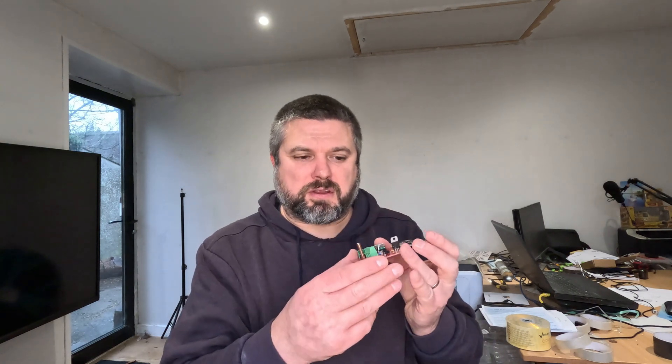Basically what this is is an interface to SeaTalk, or Raymarine SeaTalk. It has just this connector which you connect to three wires: positive, negative, and data. What it allows you to do is control your autopilot using something like this — a wee 433 megahertz remote.